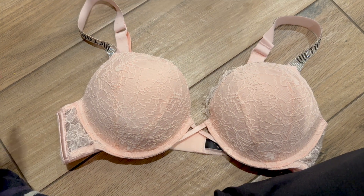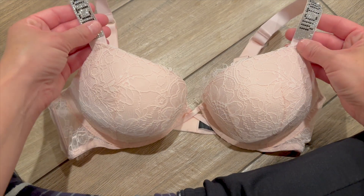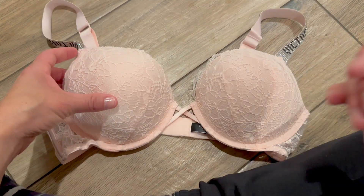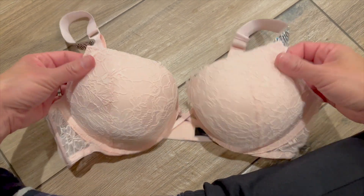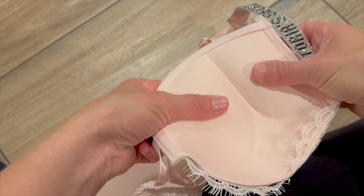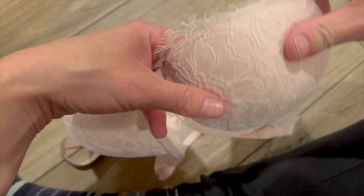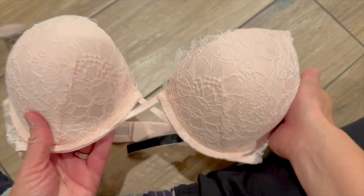I have the Victoria's Secret Bombshell push-up bra here and I wanted to share what I like about this bra and one feature that I'm not a huge fan of. First, let's talk about the padding. As I press my thumb into the padding, there's a lot in there. This adds two cups essentially to your chest — so if you're an A cup, you get boosted to a C cup, which is quite a bit.